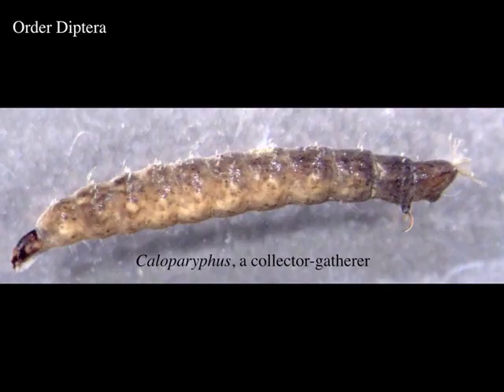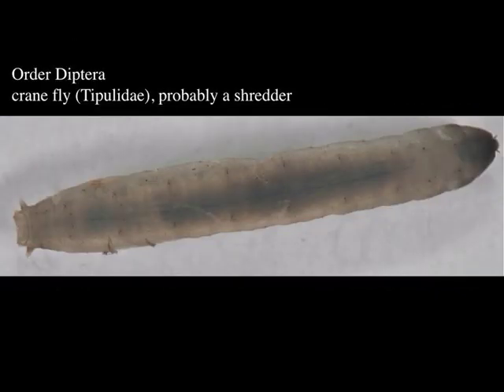Still in the true flies but moving to a different family — this is Caloperla, characterized as a collector-gatherer. If you look at the rear end it has a little star of unwettable hairs there; they often hang from the water surface using those hairs.